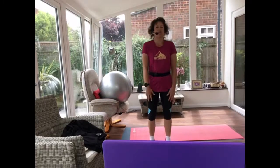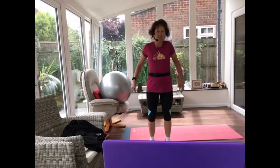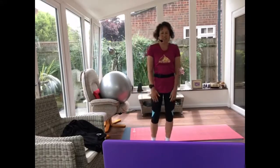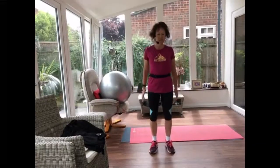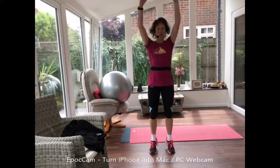Rise up on your toes, a little roll of your shoulders. Keep doing that. So let's go up and down on those toes, rolling your shoulders. Now let's take those arms up.